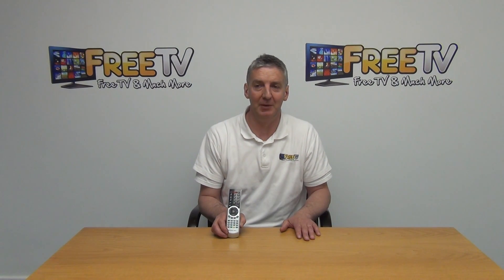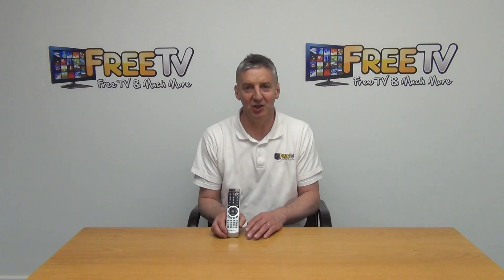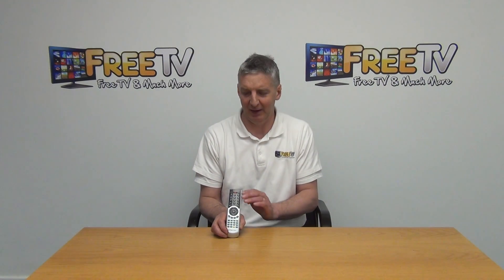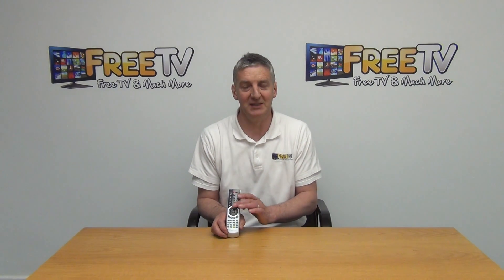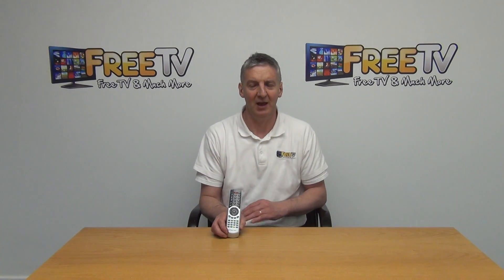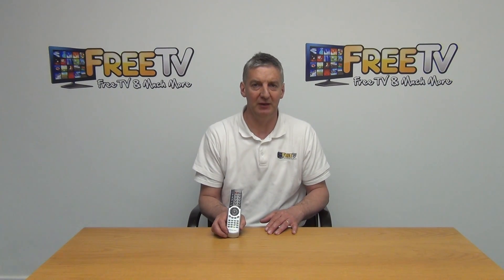There was an identical product being manufactured by another company in Germany called Smart Electronics. We actually got them to run off an extra batch of a thousand remotes for us. It's exactly the same design, works perfectly on the Xoro 9000 Plus, and is available with a low-cost postal option directly from freetv.ie.